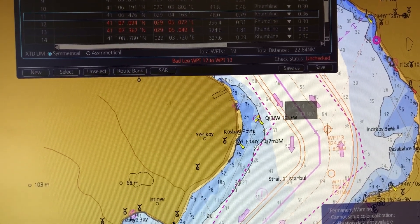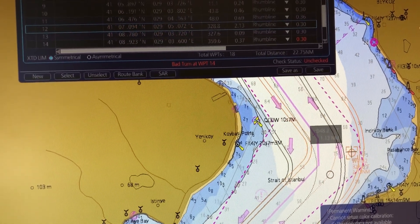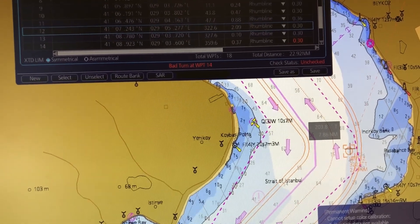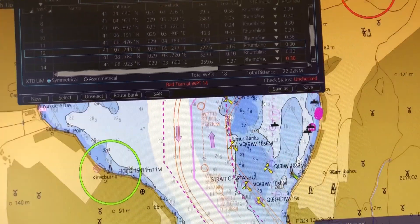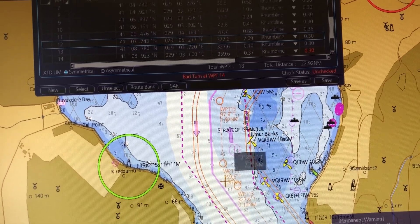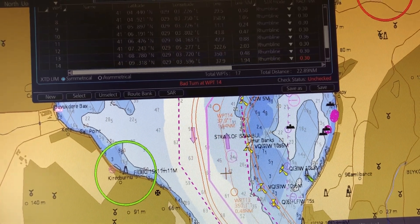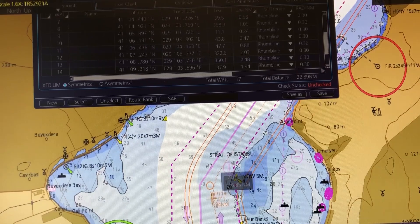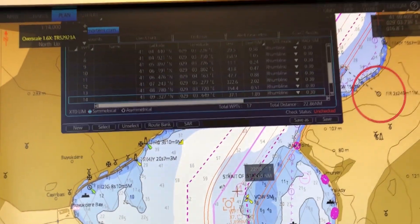I might just delete this waypoint and move this one, but then it says at waypoint 14 I also have some problems. So I delete this one as well, and now my alarms have disappeared completely.